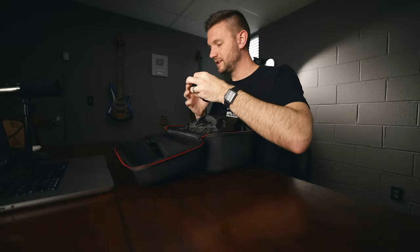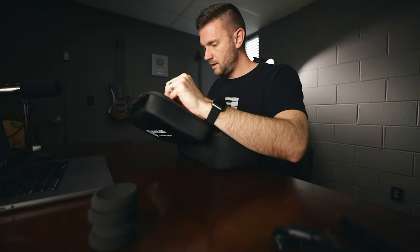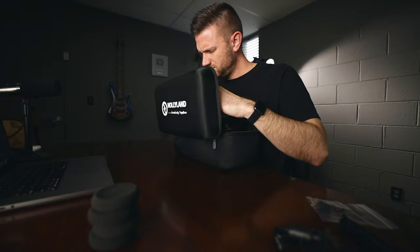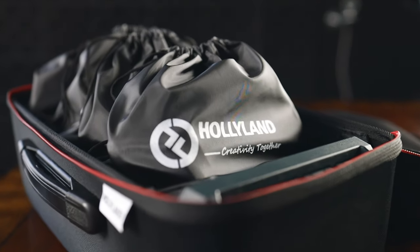There's a USB-C to USB-A cable and a couple of extra microphone windscreens. In the main section of the box there are four headsets — well, three in my box because we've already started testing the system.